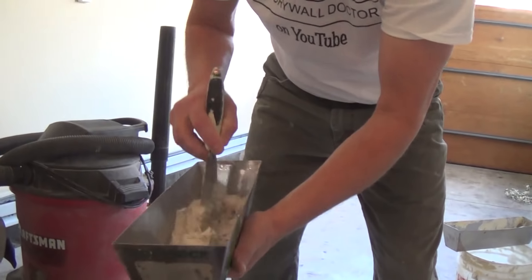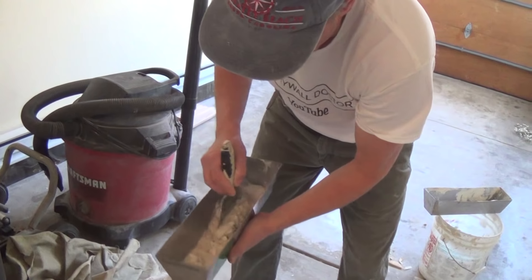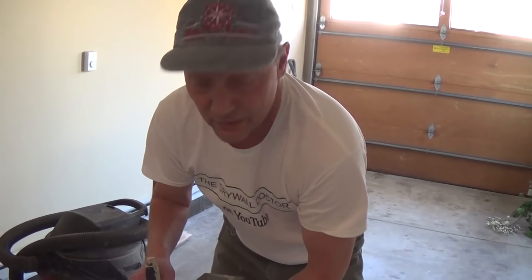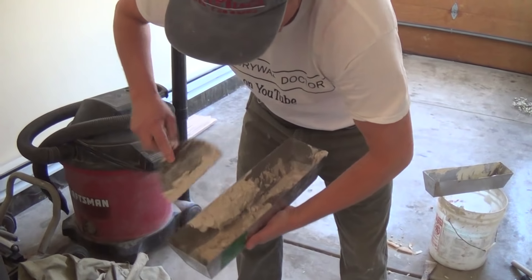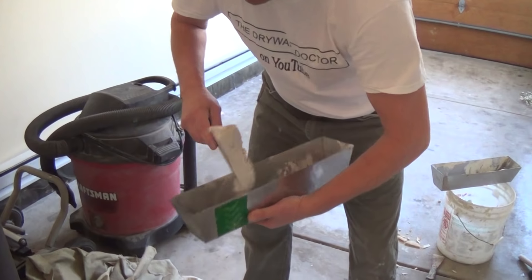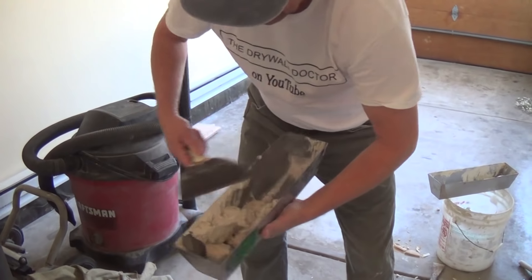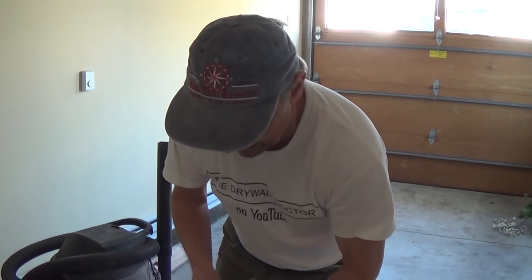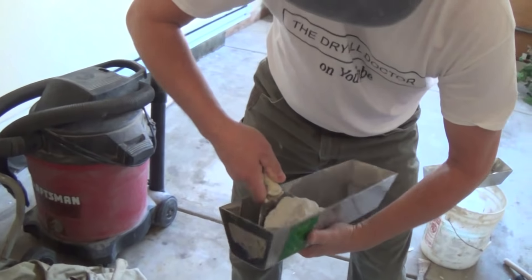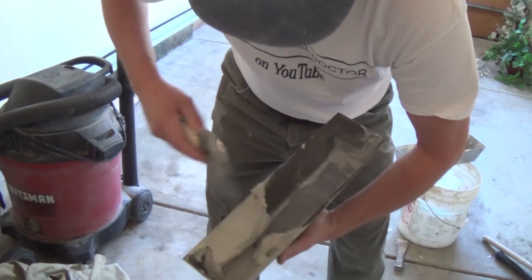You know what, guys, this works really well with pancake batter too. A lot of people just throw the powder in and then add the water to the powder, and pancake batter becomes lumpy. But if you put the water down first, you'll find it makes it smoother, creamier. Don't put all the water down when making pancakes — just half or three quarters. Mix it up really heavy like this. This is way heavier than I need it, but it's nice and creamy.